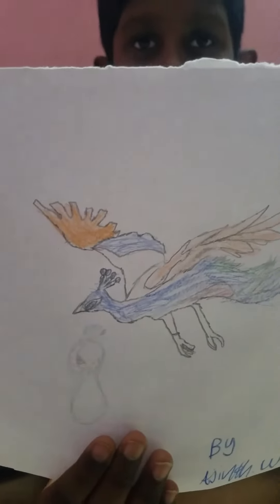And that is all of the drawings that I made. Hope you liked it. Thank you for watching, and please...